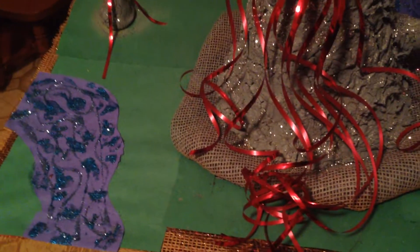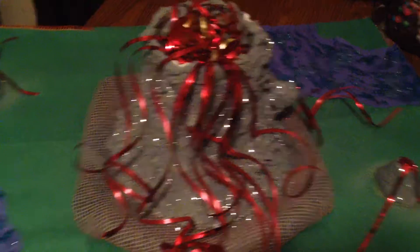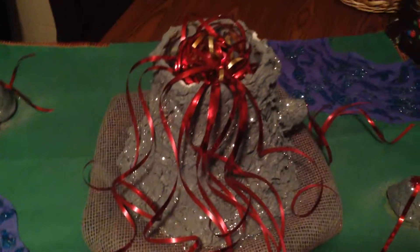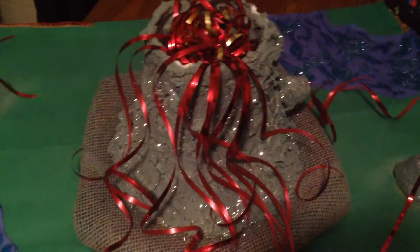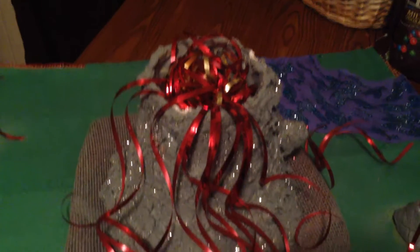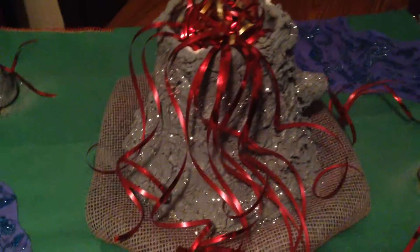Glitter was a dollar each color — she has two colors, blue and silver. Glue was a dollar at the Dollar Tree. Instead of making it erupt, because she wanted to preserve her hard work since she put a lot of work into it, she decided to use red and gold ribbon to make it look like fire and lava so that it can stay pretty like this.